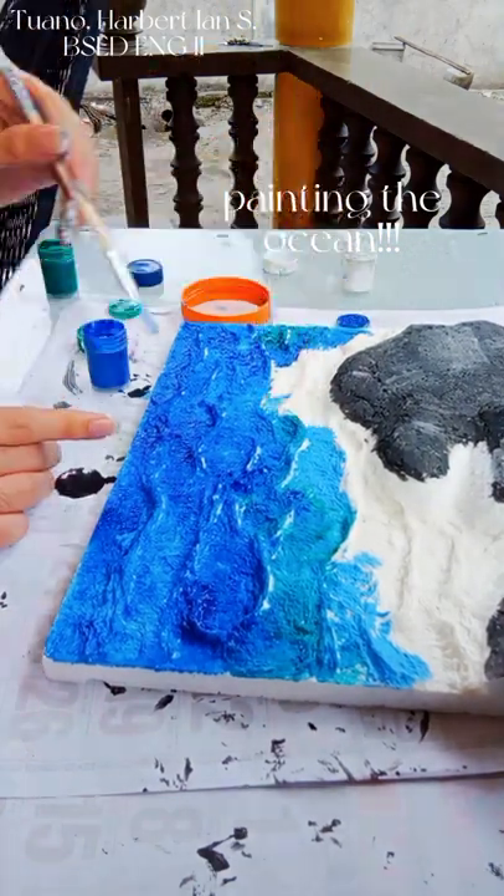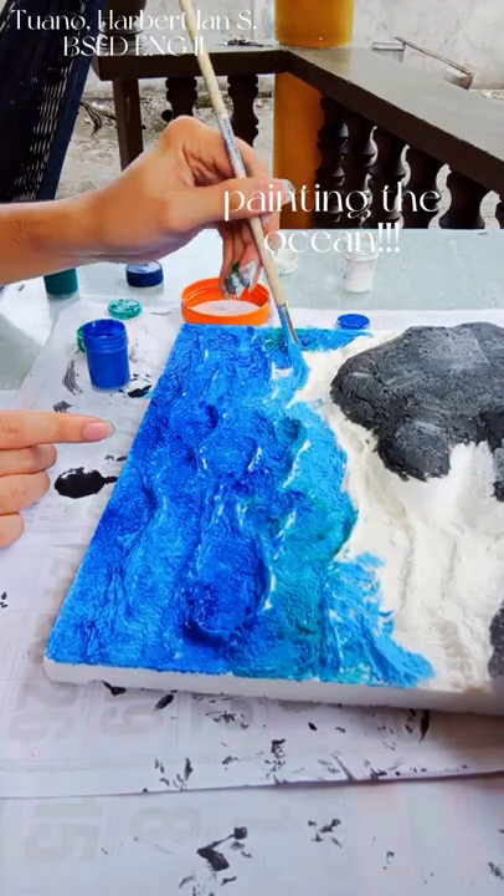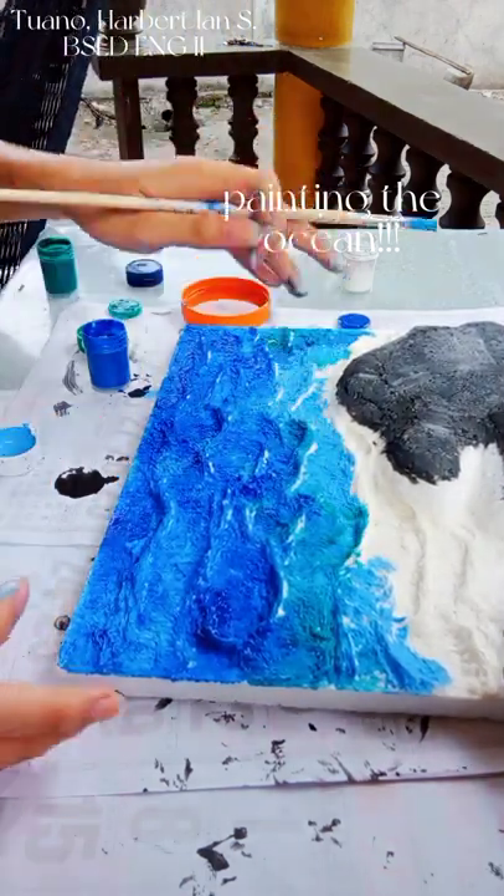To indicate the water getting shallower, I am using a lighter shade of blue as I get closer to the island.